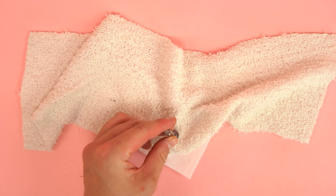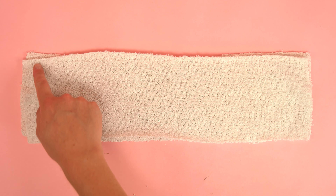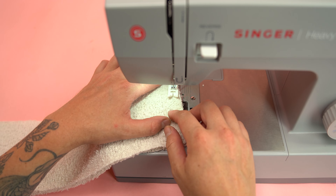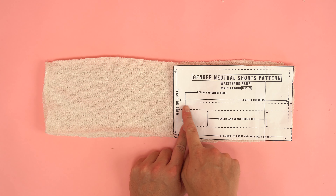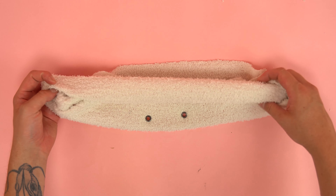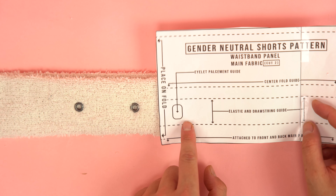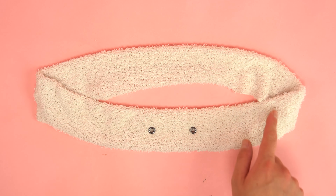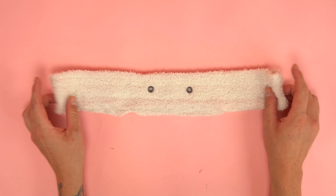Grab the waistband panel, unfold, and set one aside. Flip it to the right side and using the pattern, locate the eyelet placement guide. Mark out the eyelets on both sides of the fold. Since my fabric is super stretchy and loosely woven, I'm using interfacing to back the eyelet — this prevents the eyelet from popping out of the fabric. Place it on the back side of the waistband, feed the eyelet through the main fabric and interfacing layer, grab the back side of the eyelet, and feed on the plastic o-ring. Using a hammer die that comes with the eyelets, place the back in the bottom of the die and hammer into place. Add your second eyelet using the same procedure.